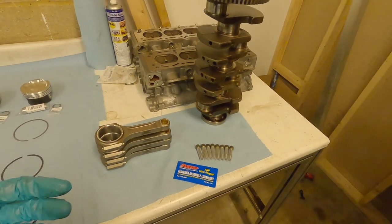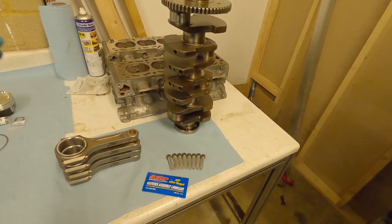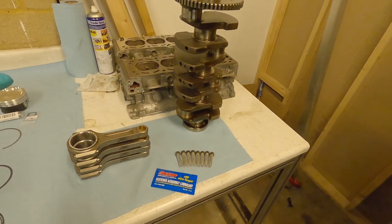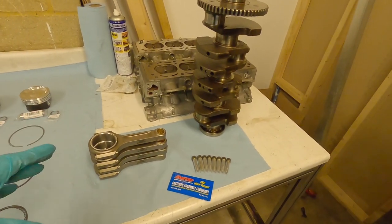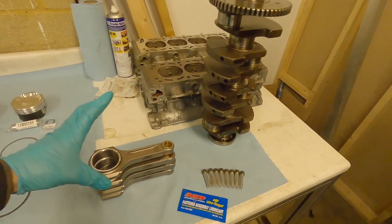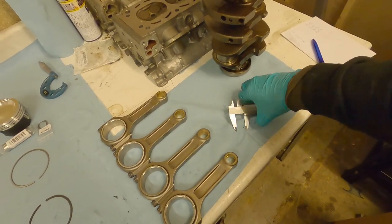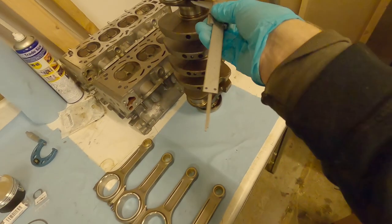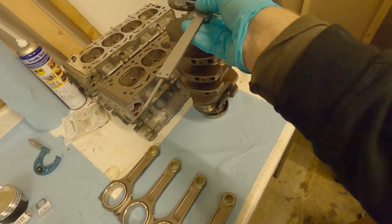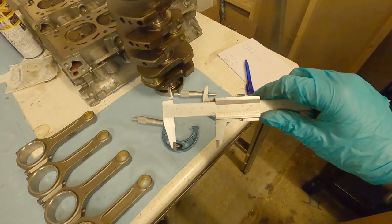We're going to take these measurements and try to pair the best rod for the best journal — the largest rod on the largest journal, the smallest rod on the smallest journal — just to give our clearances the best chance of being right. All four rods now have their bolts torqued down. We need to work out roughly what range of measurements we're working in for these journals. Using calipers, the journal size seems to have come up around 49mm.